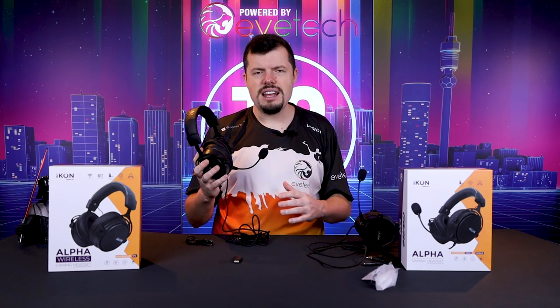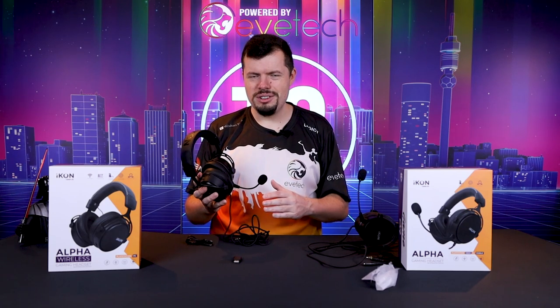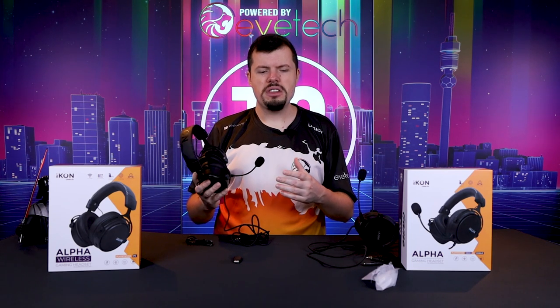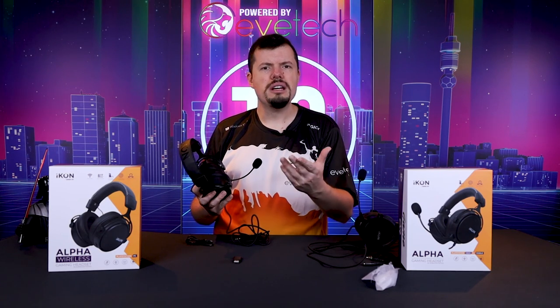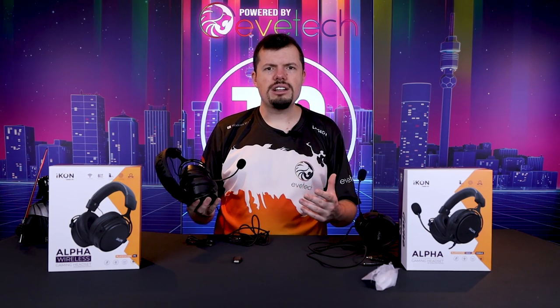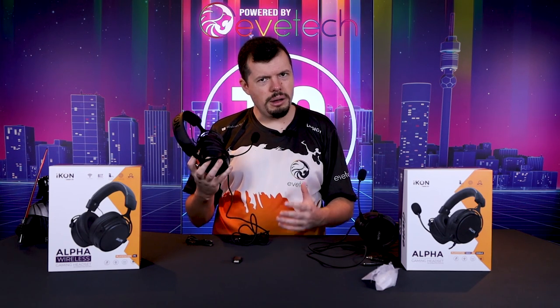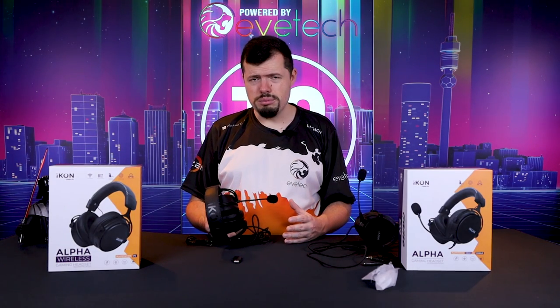The claim for these headsets is 17 hours worth of in-use time. I got to 15 and a half, and I was playing them pretty loud and consistently on music and media, which is a lot more draining than gaming — because when you're in a silent environment or at a low volume, it's going to use a lot less power. So 17 hours isn't an offbeat claim and it basically got to 85% of that.